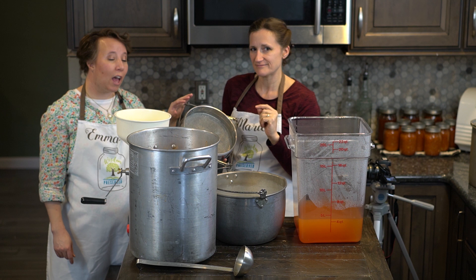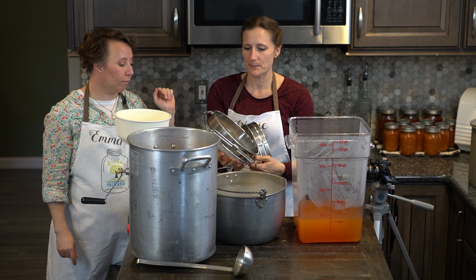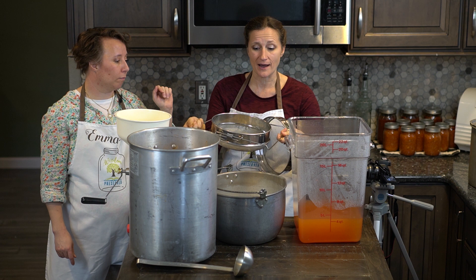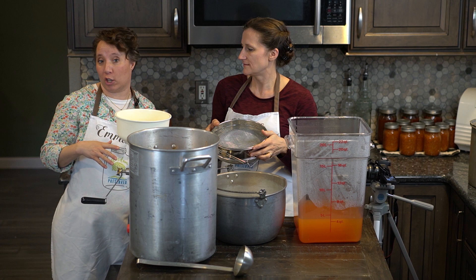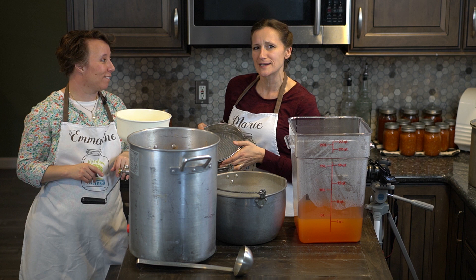The strainer we're using is Marie's husband's from working with honey and his bees. It's a honey strainer that goes on top of a bucket, and I really like it because I can put it on top of any pot and it's got a double thickness. We're going to put a link to this down in the description — just go to our store and it will be in our canning equipment section. It's funny because it's for honeybees but I absolutely love it — I've actually used it way more than he has.